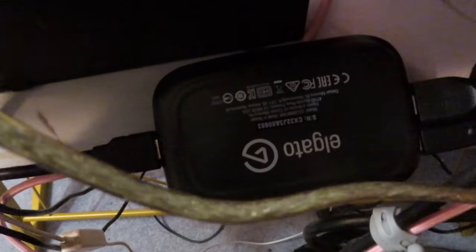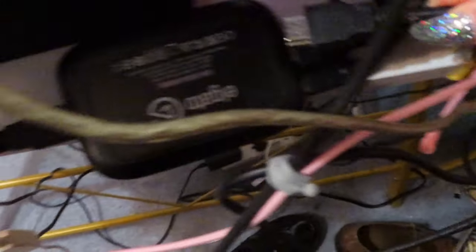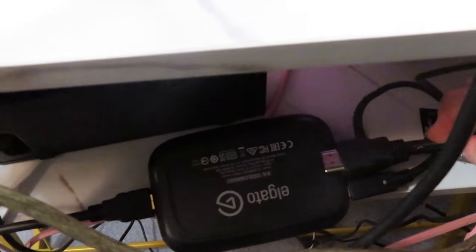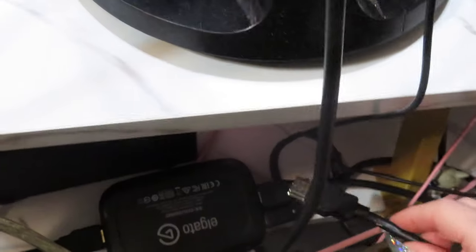There's my mess of cords — you can see my capture card. When I switch back and forth between playing on my Switch versus playing a game on my PC, all I have to do is swap out this one HDMI cord. Right now my computer's plugged in. When I pull it out it kills the dual monitors, and then I just plug in the HDMI cord for my Switch. Whatever device you're using needs to pass through the Elgato, which is what sends it to the computer.